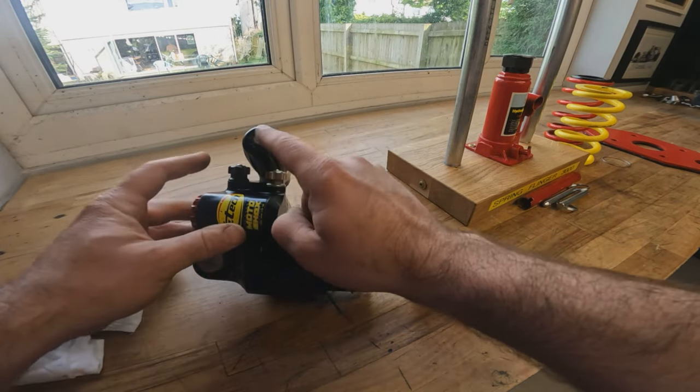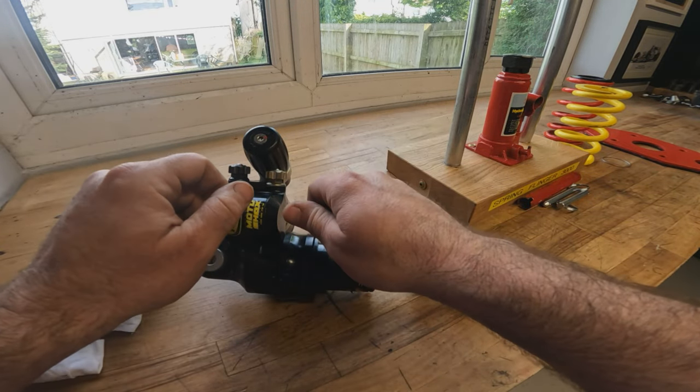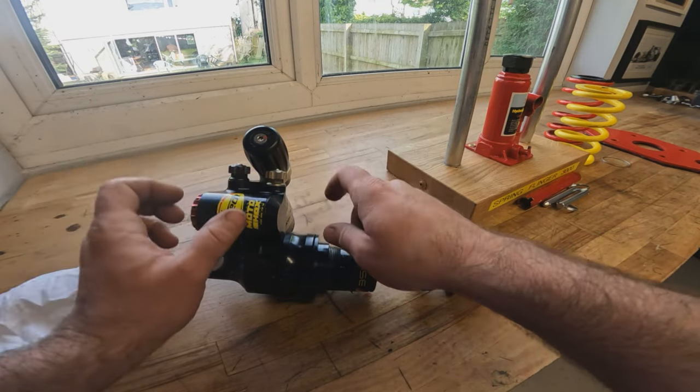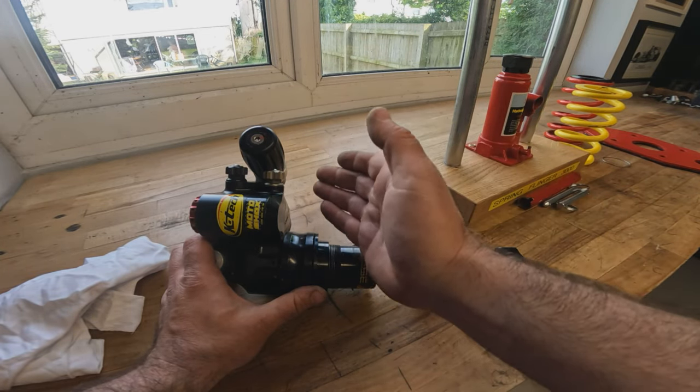You should always set your compression and rebound from fully in — wind them fully closed and count the clicks out. The preload should always be set the opposite way — wind it all the way off and count the turns in.